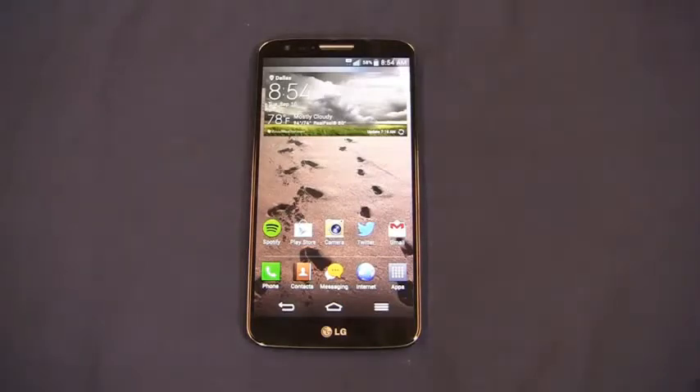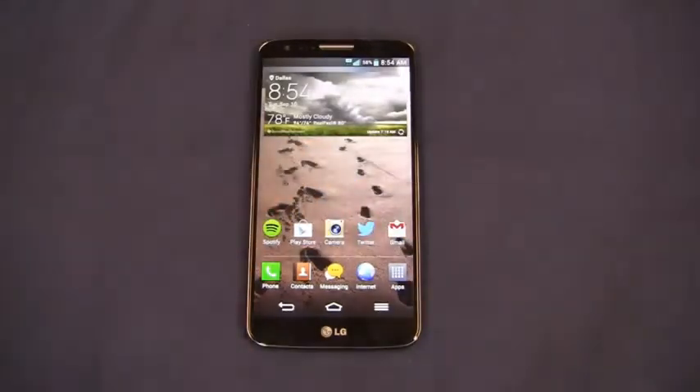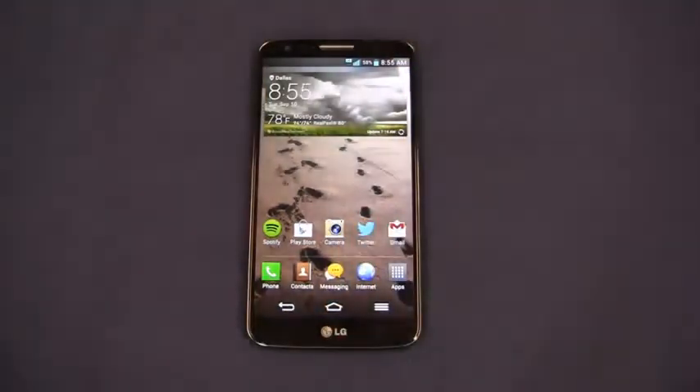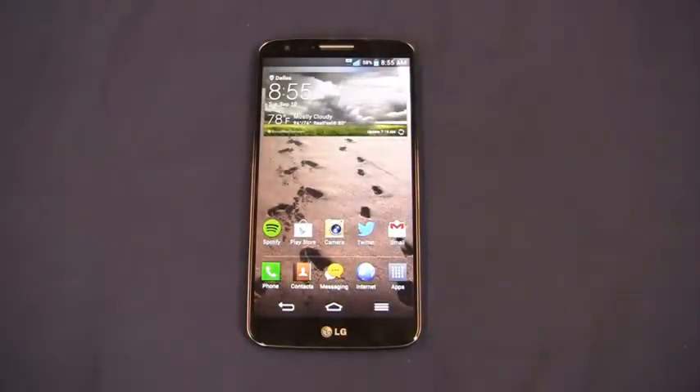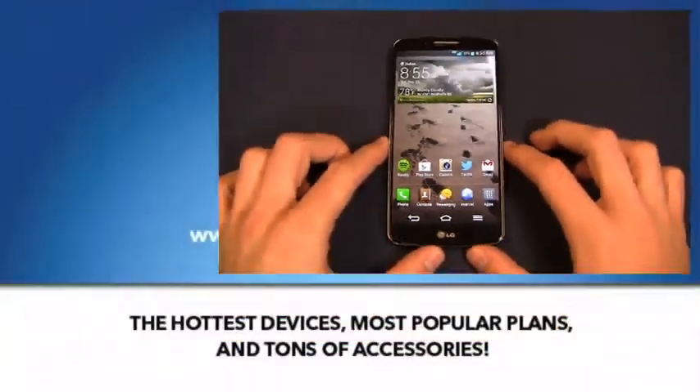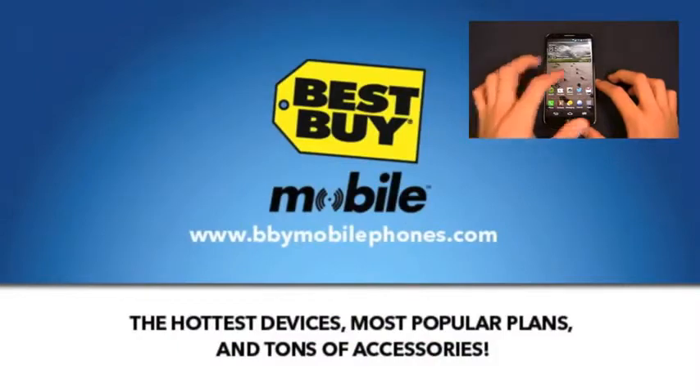And if those things matter to you, this is going to be a unit for you, because unlike 2009, it's very much an equation now. You've got to determine what's most important to you, and I'm going to try and help you do that with the LG G2 in part two of the full video review. Before we get too far into that, I want to thank my partners at Best Buy Mobile.